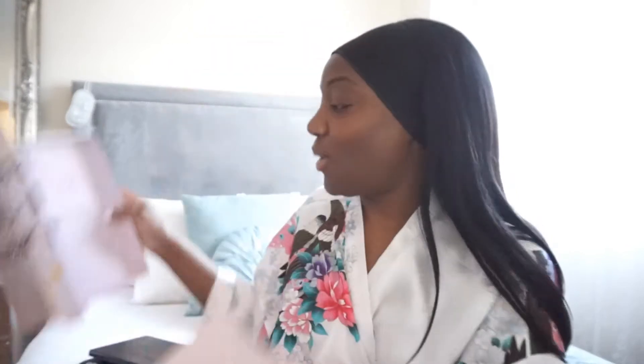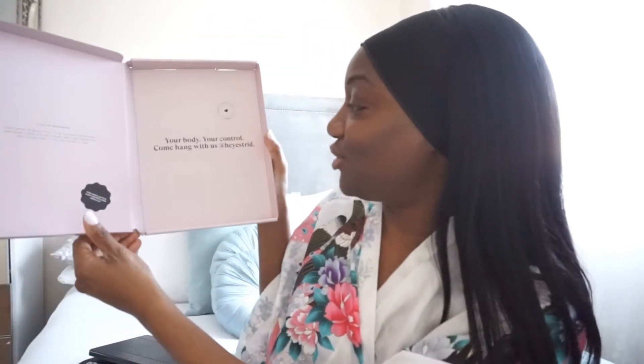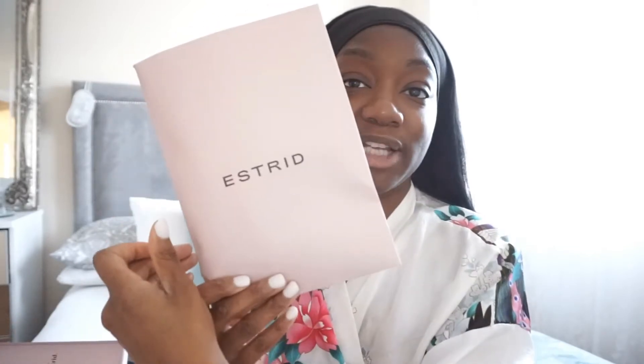I had to fight with myself not to get the pink one. It comes in this cute little box, and inside you get one of these — I love that: 'Your body, your control. Come hang with us at Hey Estrid.' This is so cute. 'Always remember, your body is beautiful. It is the most incredible, amazing thing you will ever own, and there isn't any other like it. You're one of a kind.' You get this little package here — this is really cute.